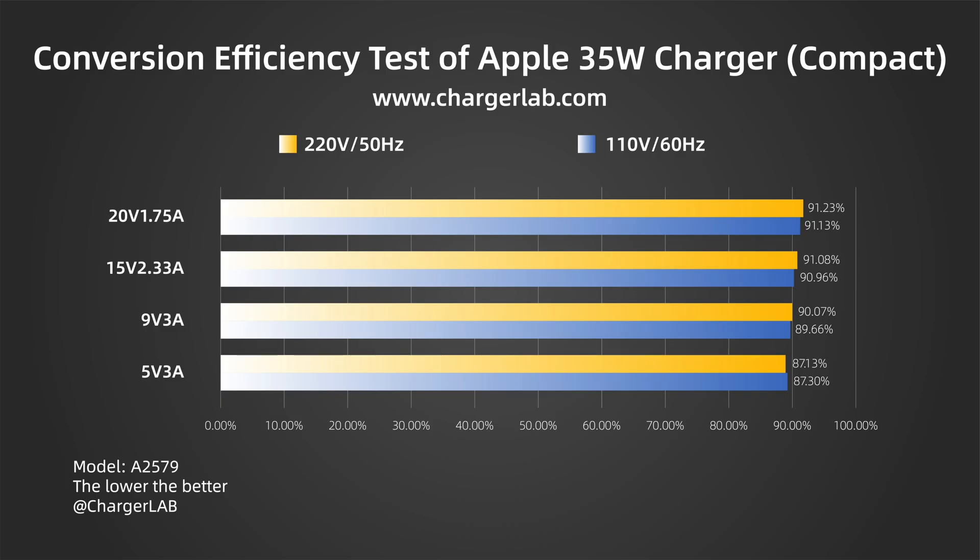In the conversion efficiency test, the conversion efficiency varies from 87.13% to 91.23% at 220V 50Hz. The conversion efficiency varies from 87.3% to 91.13% at 110V 60Hz. It can reach more than 90%, which is excellent among PD chargers.